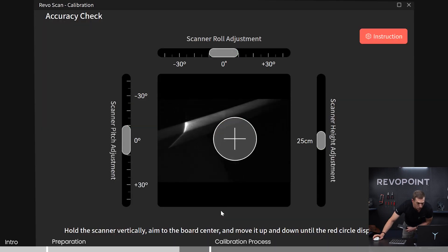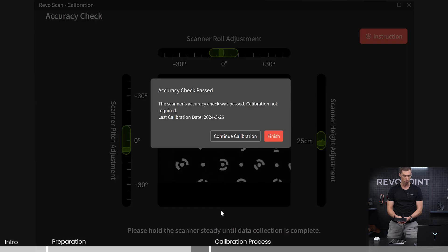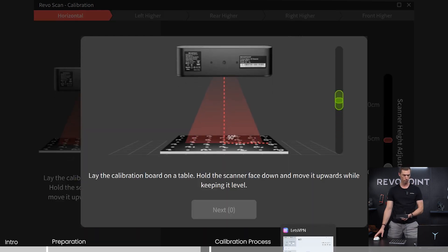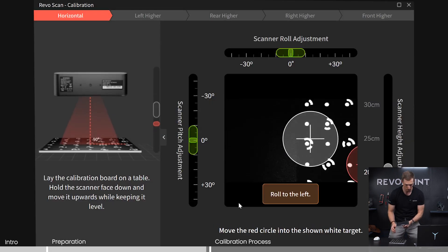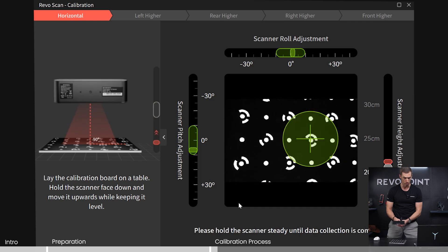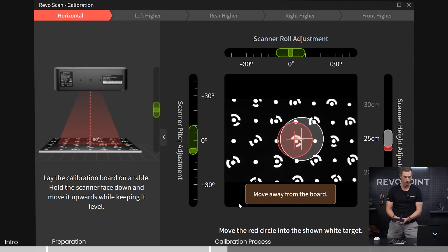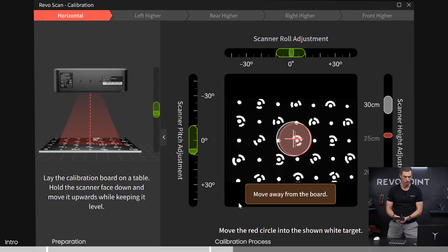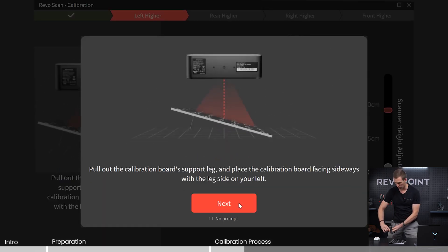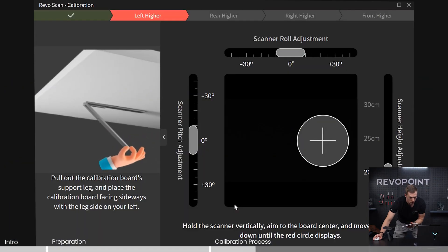Let's actually run through the calibration now. Once everything turns green, it automatically moves to the next step. Continue calibrating. Now it wants me to start low — I have the rotation and the twist right, but I need to get close to the calibration board. Good. And now it's going to ask me to go a little bit higher, 25 centimeters. Good. And then it adjusts all the way up to 30 centimeters. Perfect. This is different with POP3 compared to some of our other scanners — it's equipped with a little leg on the back that you pull out.